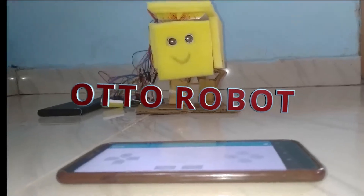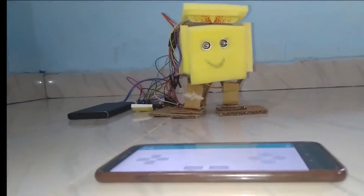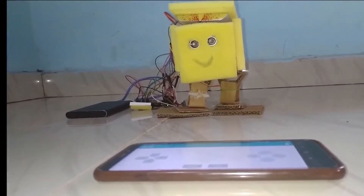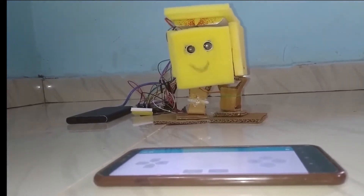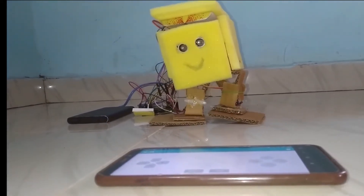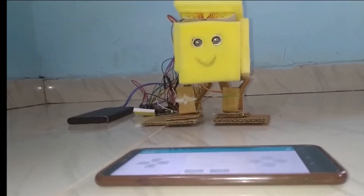Hey guys, this is the Electrical Coder. In this video I will be showing my project of an auto robot. The specialty of this auto robot compared to other YouTube video projects is that it is made up of cardboard — best out of waste. It is not 3D printed, nor composed of sponges; it's low cost with no need for any 3D printed materials, and it has high stability.